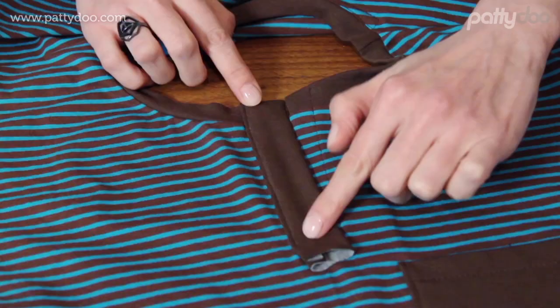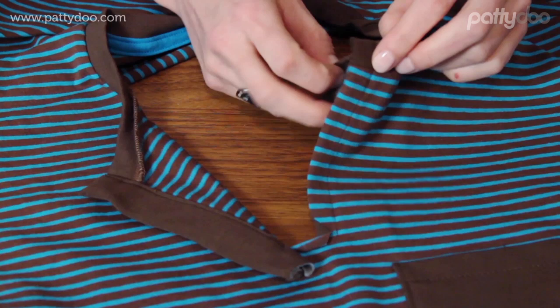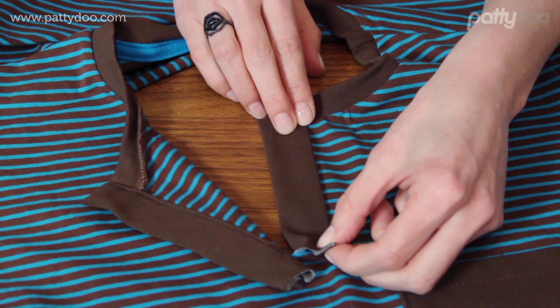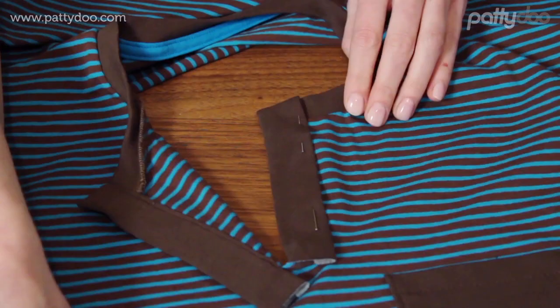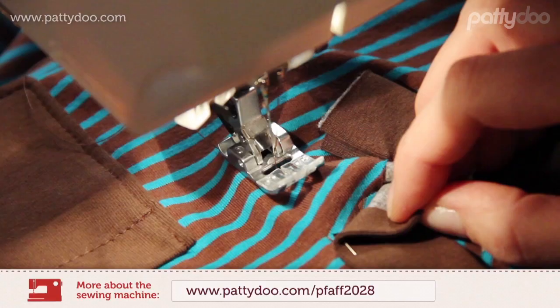This is what the completed underlap looks like now, and we will now proceed in the same fashion with the overlap — with the second placket piece. We cut the seam allowance up here, then fold the placket outwards and secure it with an edge stitch. Here too, I begin at exactly the point where the underlying seam ends.